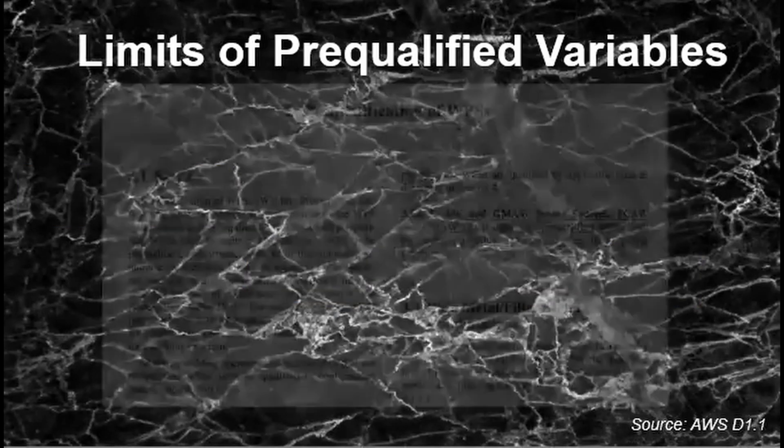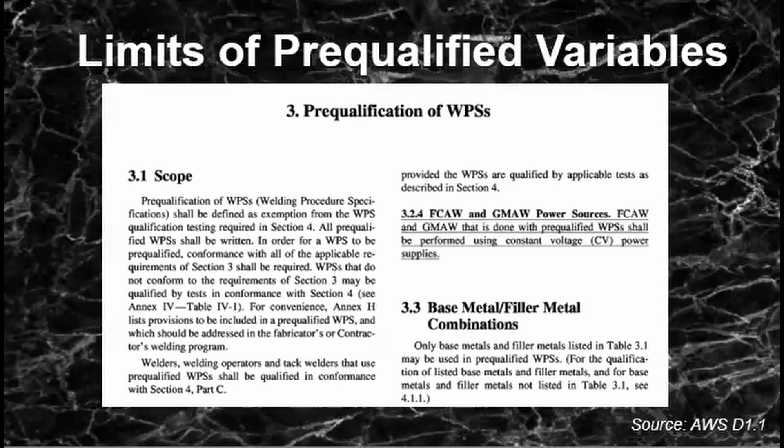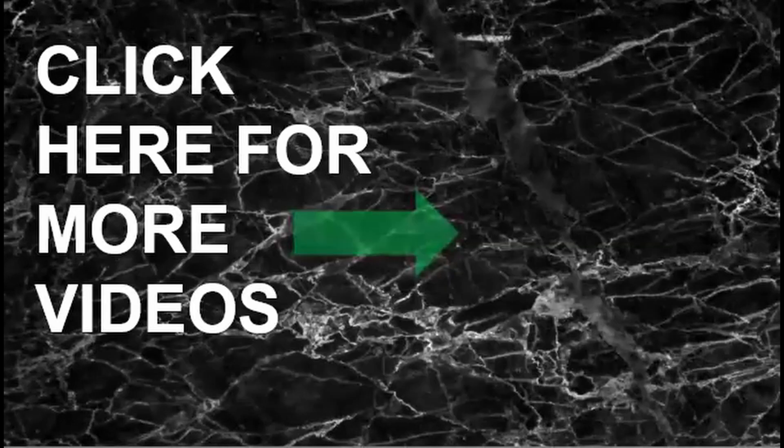Finally, for FCAW and GMAW, as specified in Clause 3.2, they will have to be performed using constant voltage and not constant current. That's it — that is what a pre-qualified WPS is and how to write one. You just need to learn the variables that need addressing. If you still have confusion regarding WPS and its qualification, click the videos right here.